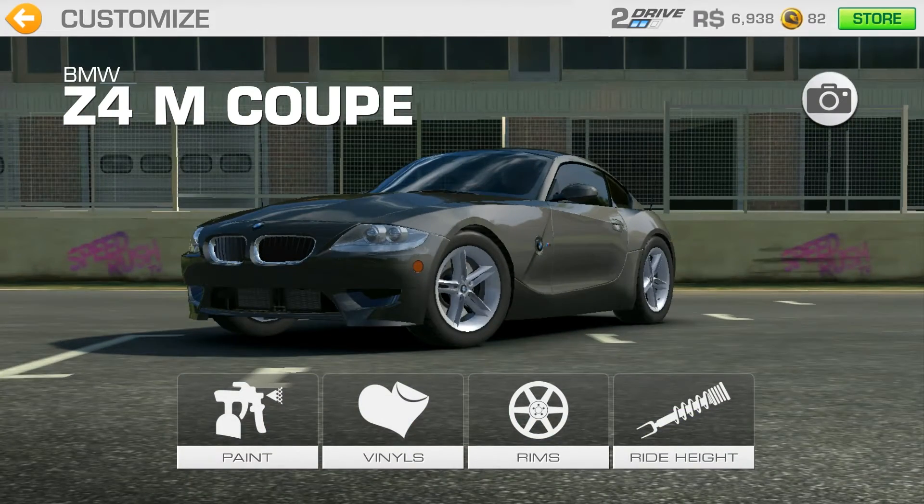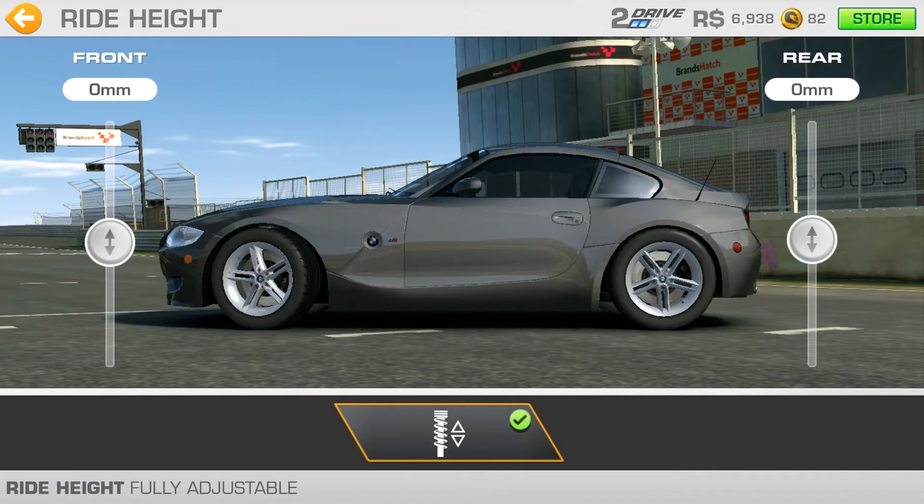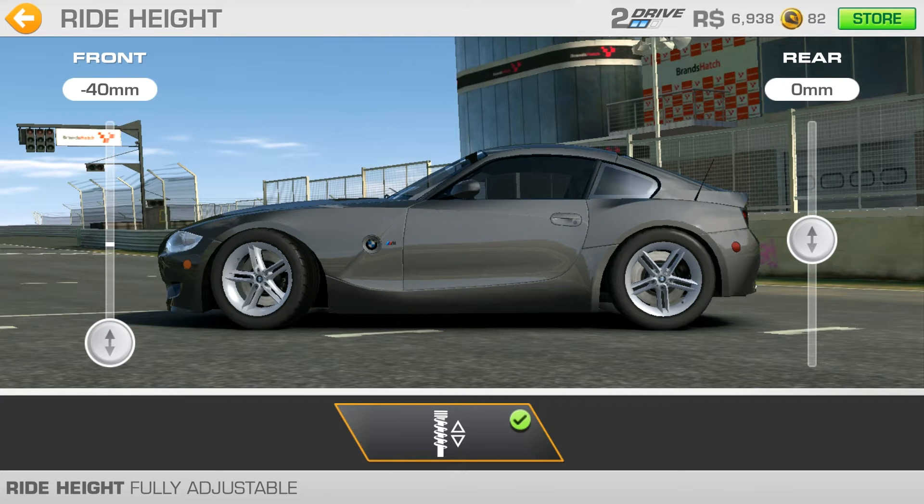Let's check out the ride height because it looks much better when it's lower. So lower the front, lower the back. Cool.